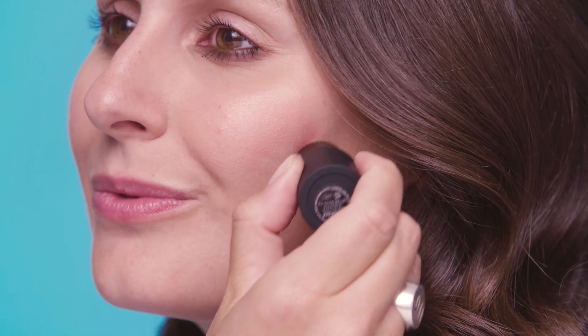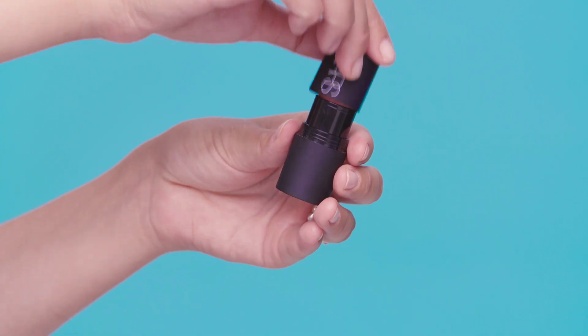Use a cream blush from the Travel Exclusive Narcissist Jetsetter Orgasm Set. This is also a great touch-up on the go and it's a great multi-purpose stick.